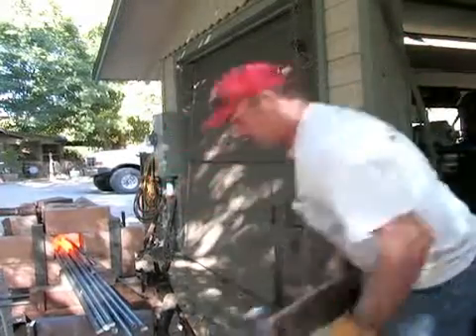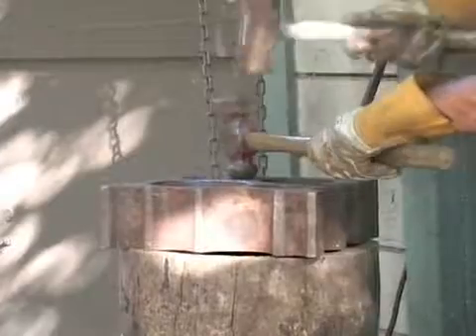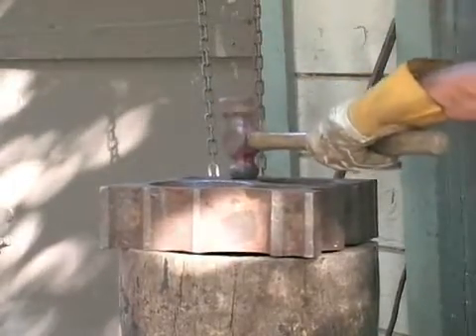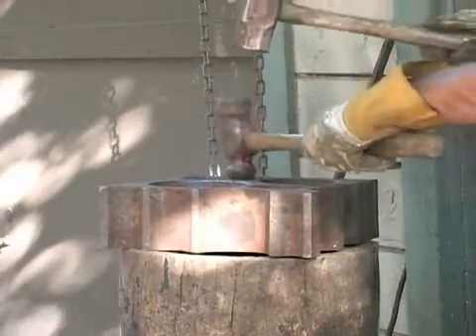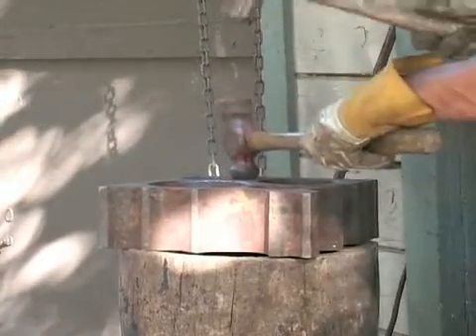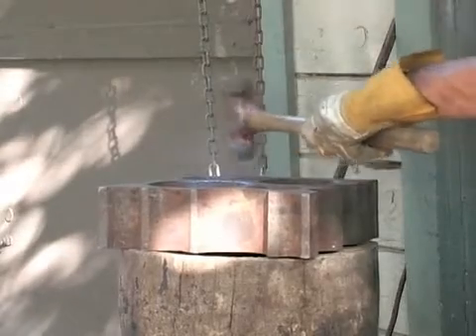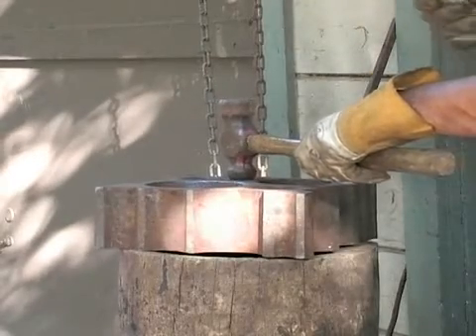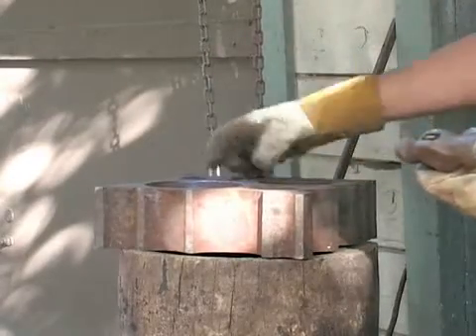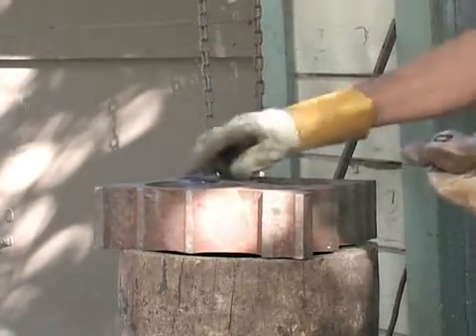I have my hammers here and a forming block, and I just pound them out. There we go — that should form a nice dome shape.